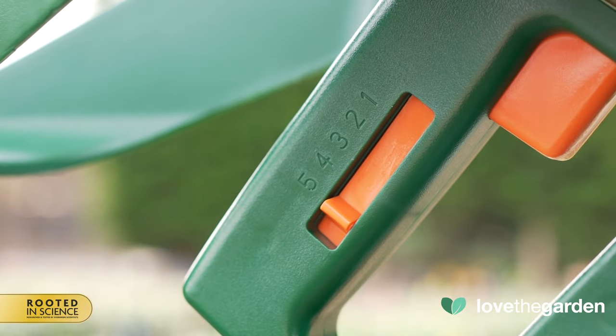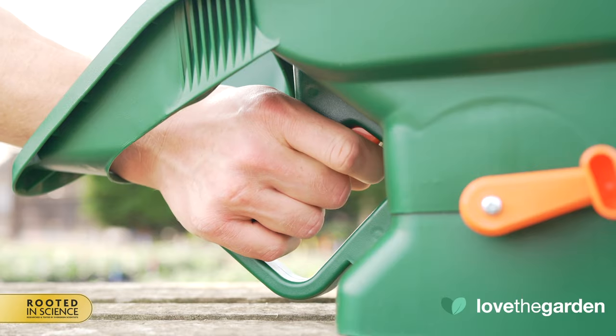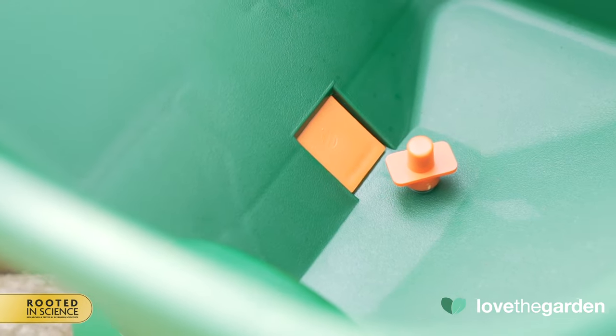In this instance, I have set the slider to 5 and will now press the on-off switch or trigger. You can see in the hopper the size of the hole where the product can pass through onto the agitator.